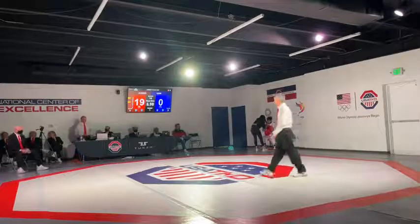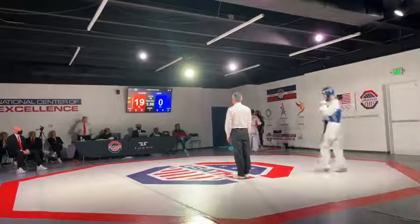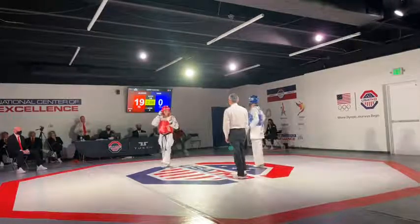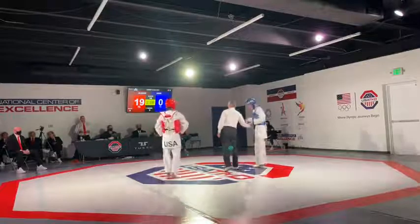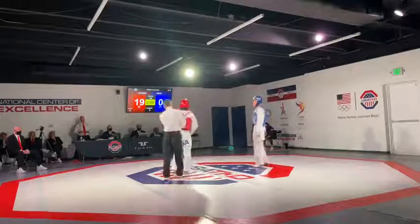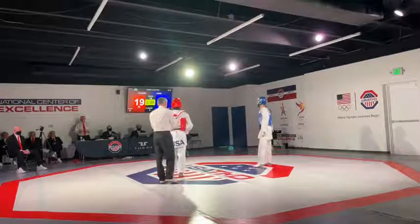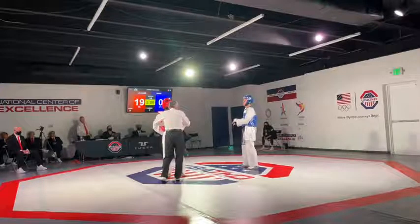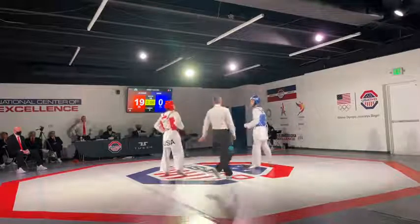Round two coming up. James Howe has his own school now in California called Living Proof Taekwondo, and he's having a ton of success. What an engaging elite athlete — who wouldn't want to train with this guy? He's going to have to work himself out of this big hole. Can he do it? Alvarez with a nice 19-0 lead over James Howe.